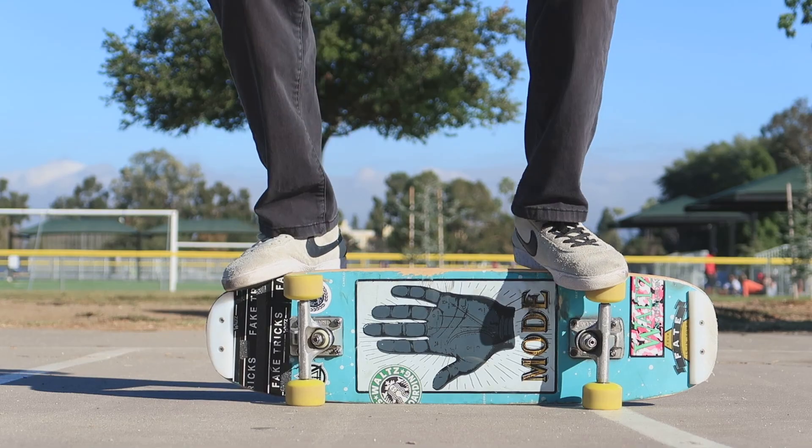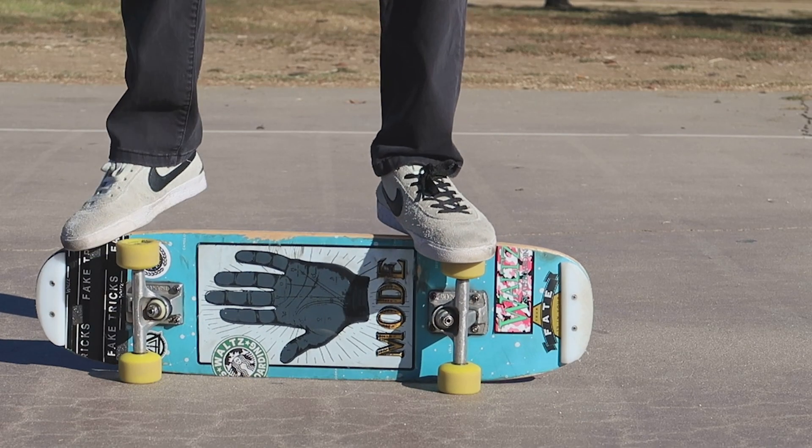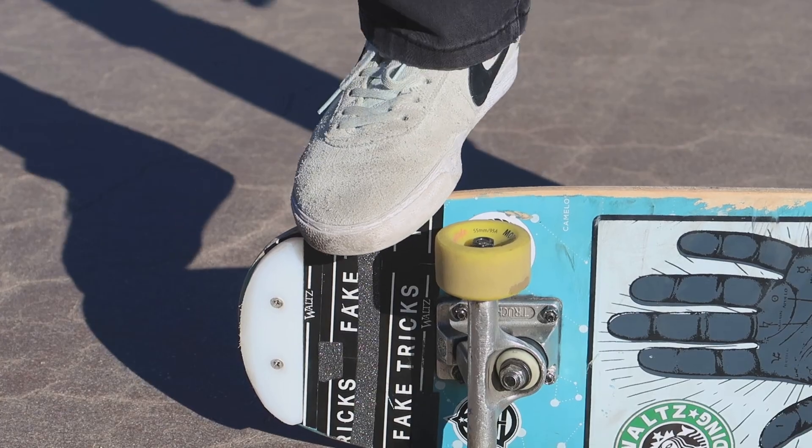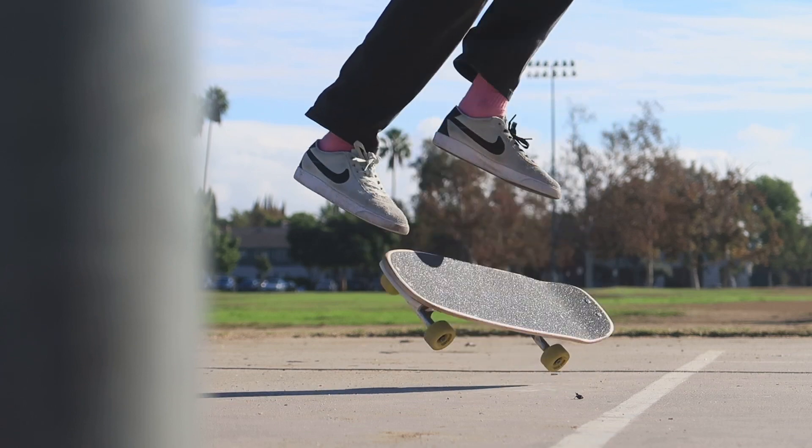The first way we'll talk about flipping out of the rail is the straight flip. This trick works by having your front foot over the wheel and your back foot on some portion of the tail or nose, then flicking the board. You'll be jumping off of your front foot while flicking down and back.